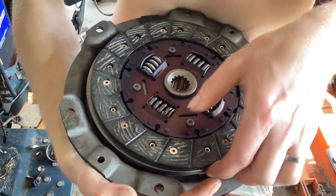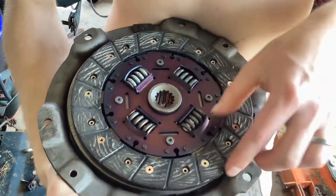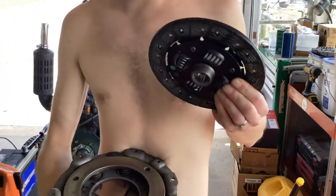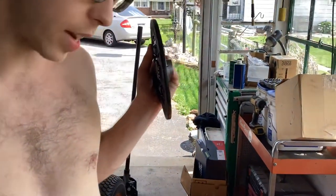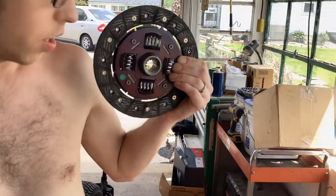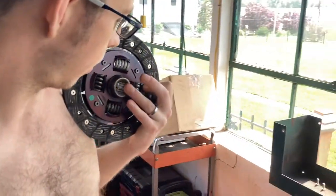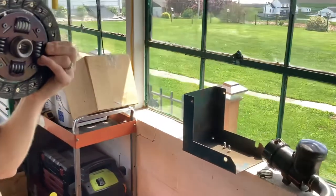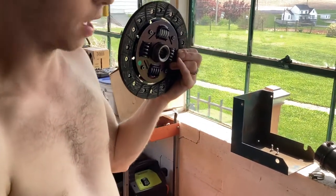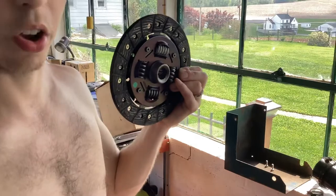These parts are getting a little expensive — this clutch disc, this little thing, is like $200 anymore. This is directional; it has a shoulder on one side. The shoulder goes towards the back, and it does have a nice taper to help you align putting the tractor back together and getting the shaft to go back in.